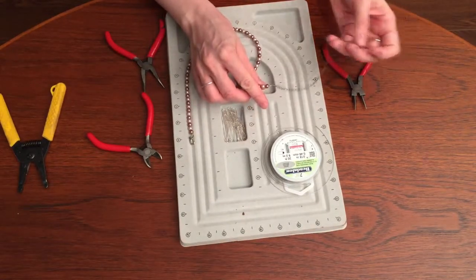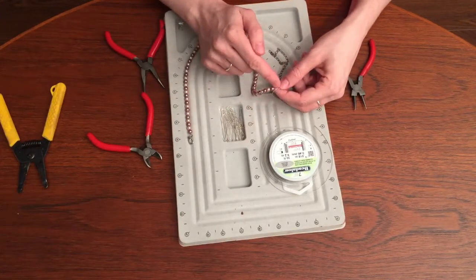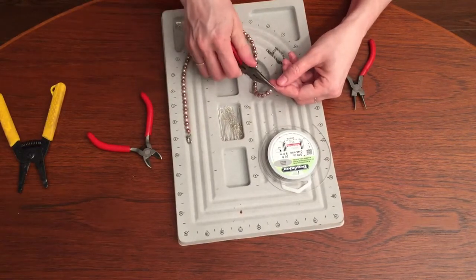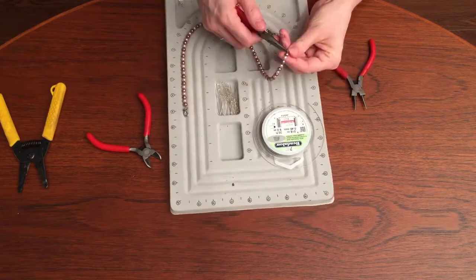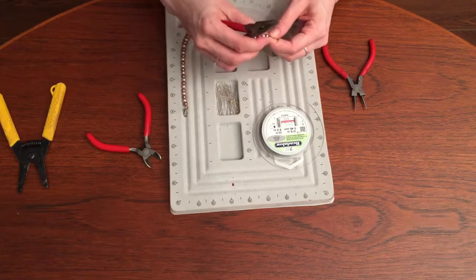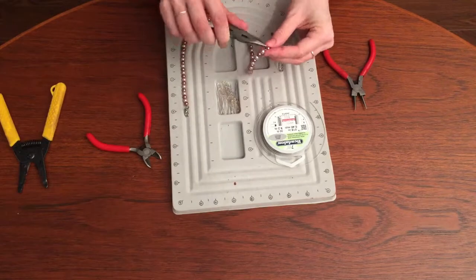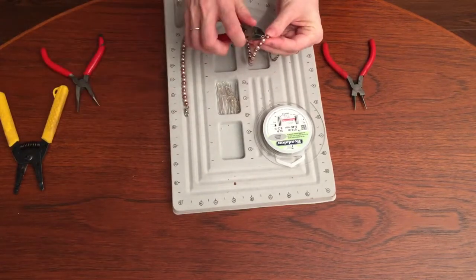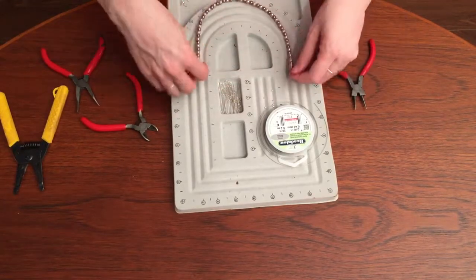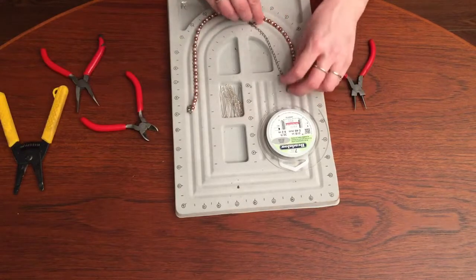If you have too much chain, you can cut it of course. But for your wire — again, don't cut it to the crimping bead. You want to put it back through your bead. Put it through as many beads as you want, at least one. Sometimes I do it through as many beads as possible with how long the wire is. I see my little wire poking out — I'm going to pull and cut it. And that is how you make an adjustable clasp.